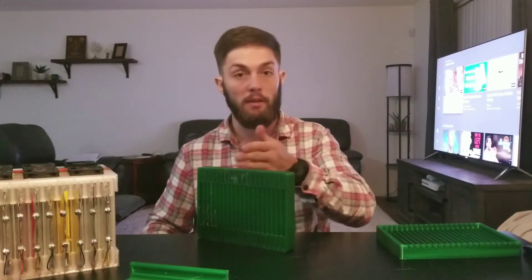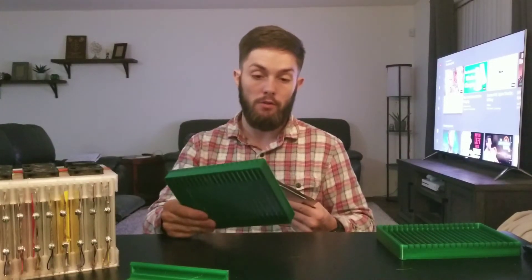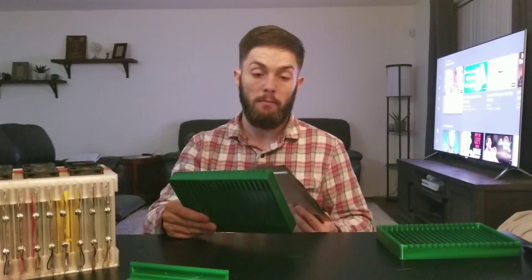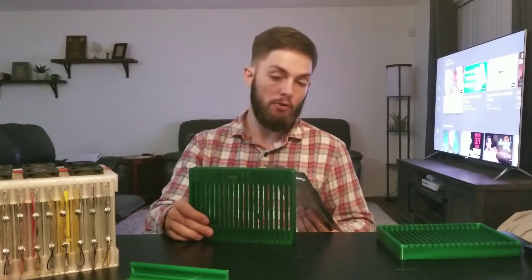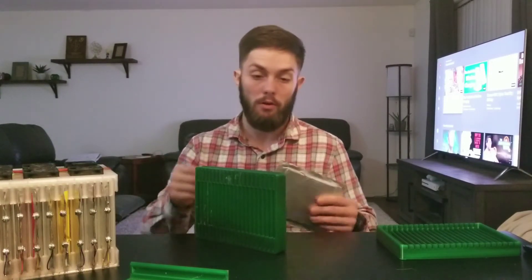It should just be as simple as me cutting these up. To fabricate these I just used PETG plastic and a 3D printer. I'll share both the STL and the source file that I created in Solidworks so people can make any changes they want.